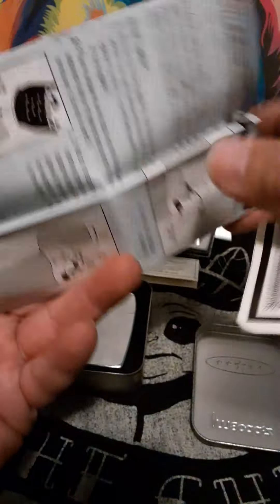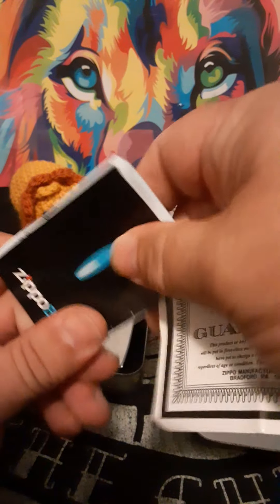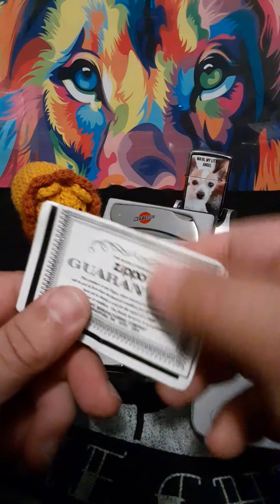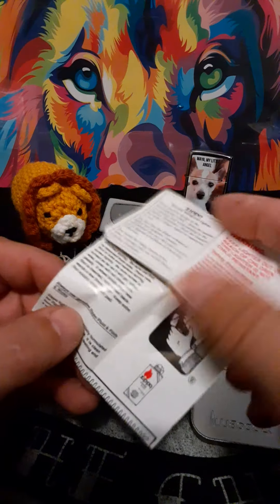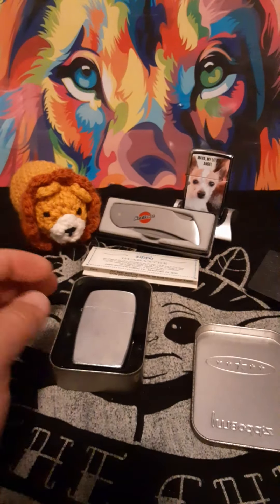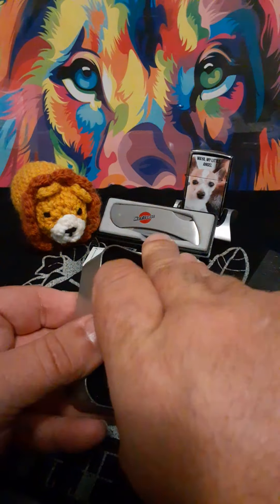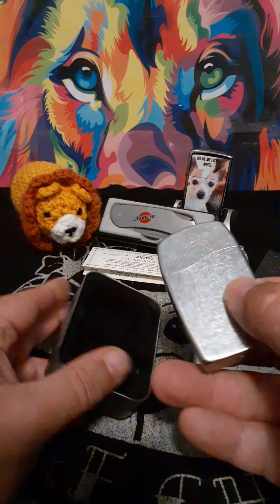I was really fortunate to get this one for a great price on Facebook Marketplace. I believe I only paid like $20 for it. It also came with an older Zippo guarantee.